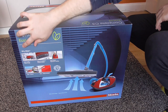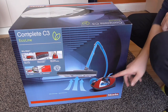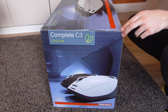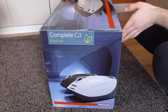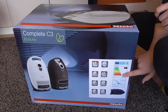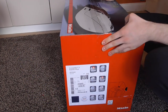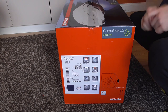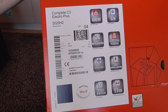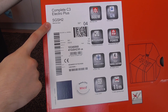It says 'Why Miele,' telling you it's made in Germany and that they quality test their products, with a little diagram of a C3. On the sides you can see pictures of different C3 models, along with the specifications and the EU energy label sticker. Here are the specifications in more detail: it's the Complete C3 Electro Plus, model SGS H2 in marine blue colour.